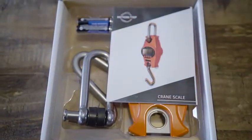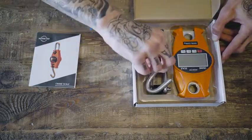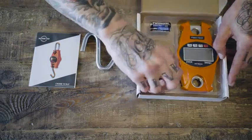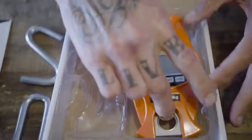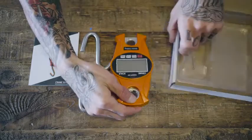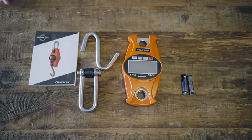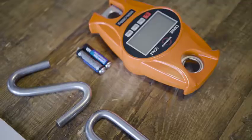So unpacking the box — instructions, steel pieces, and we've got the scale itself, which looks very good, very strong, and simple. And lastly, they did something I love — they included the batteries for us, so I don't have to go run to the store to buy batteries of my own, and I love that.